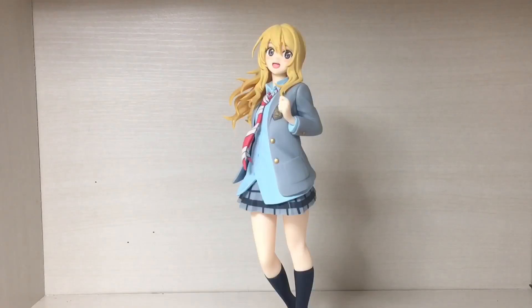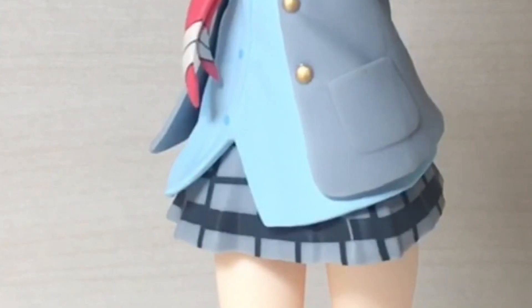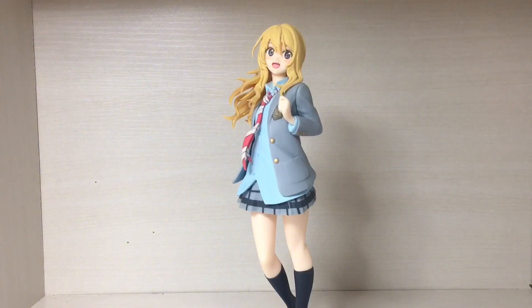So overall I think this is a rather nice figure. If you like the character, if you like the series, or if you like girls with blonde hair, a school outfit that's very baggy, two arms, two eyes, two legs, and one mouth — dare I say this might be the perfect figure for you. But anyway, that does it for this video. I hope you enjoyed. Like and subscribe, and I'll see you next time.